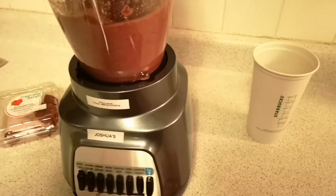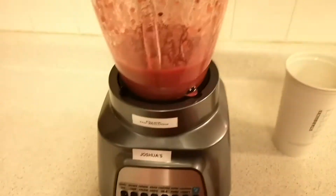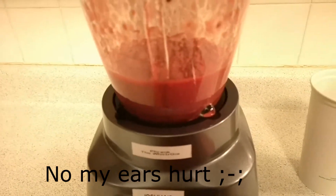Oh my God, it's really, really loud. Holy crap. Look at that color! Look at it. All right, see — that wasn't so bad. Was it? Wasn't it, Frank? Yeah. That's right. Look at that nice little color.